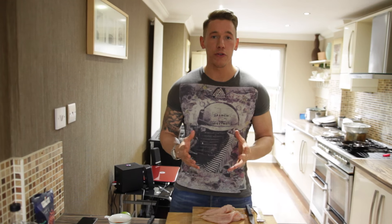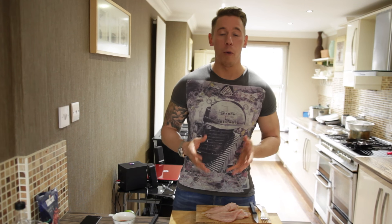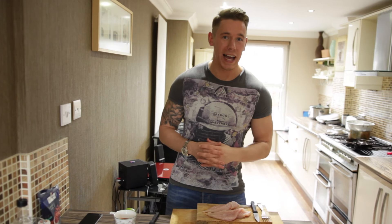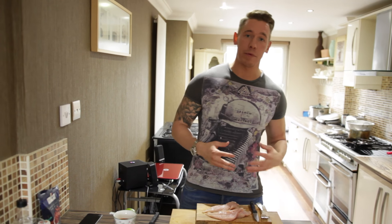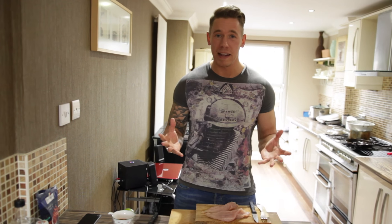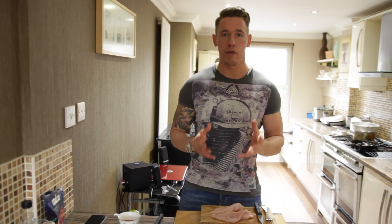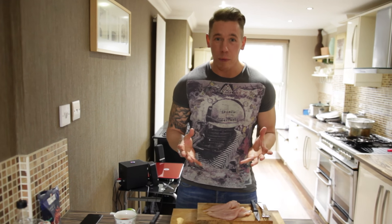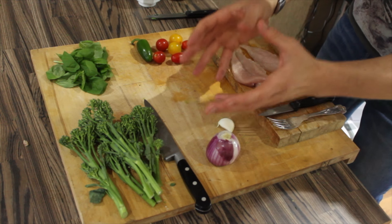Hi everyone, my name is Liam Maylor and welcome to MuscleCook TV. This is episode two of our little series where we're showing you how to take a stereotypical bodybuilding meal, add some flavor to it without really adding many more calories. If you tuned in to the last episode, I showed you how to spice up some steak and rice — a bland meal — and we showed you how to really spruce it up.